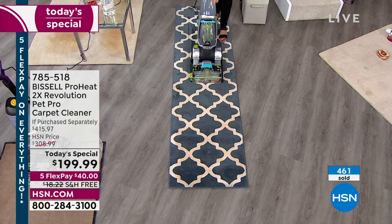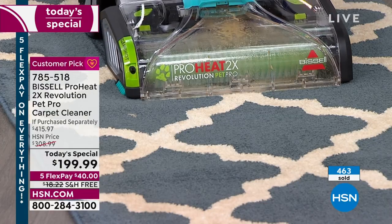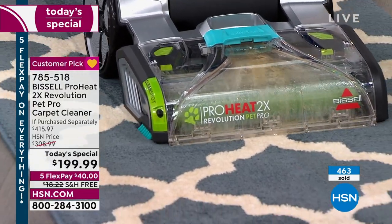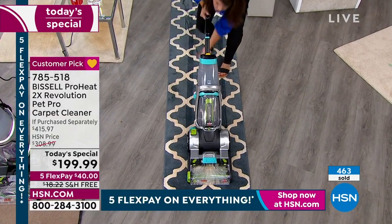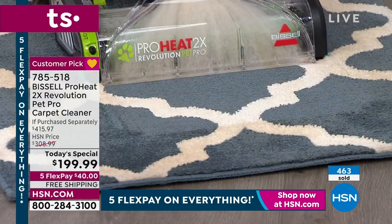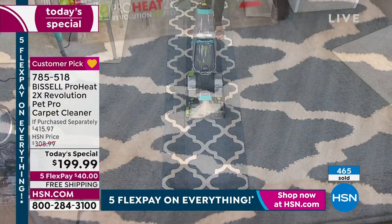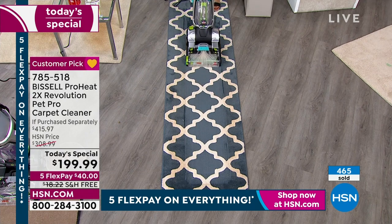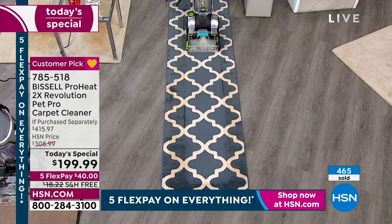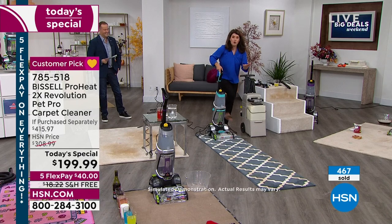Bissell has this clean nozzle in the front — that is the dirt and grime from any rug or runner. Look at how I clean forwards, and now we're going to clean backwards. Look at that line. Look at how light it is. This is an express clean — think about it for Thanksgiving. I could clean after I put the stuffing in the oven, and by the time people come over, the carpet is already dry.